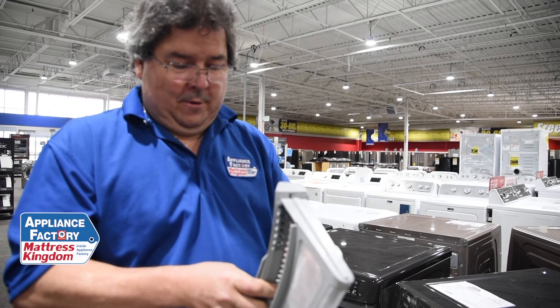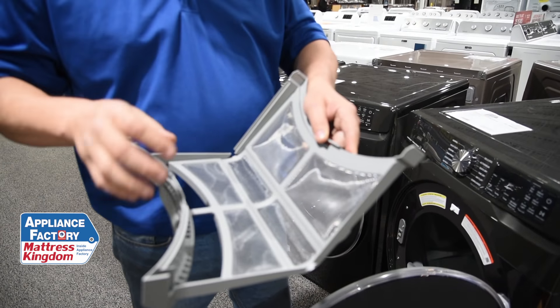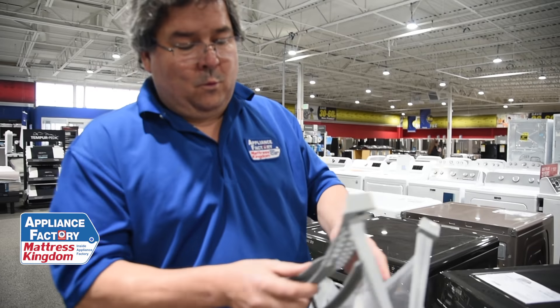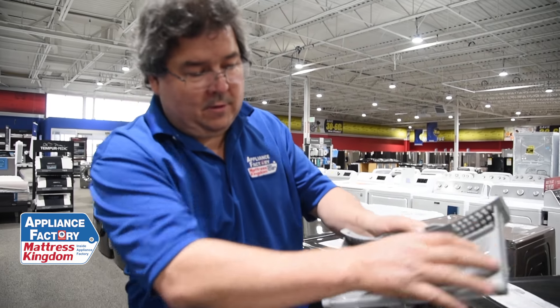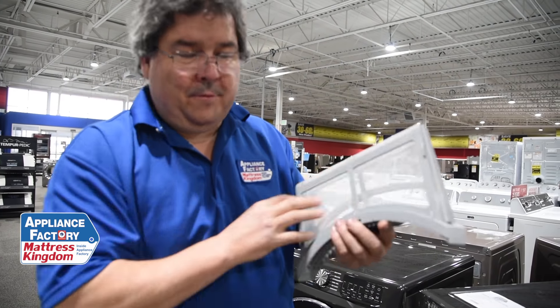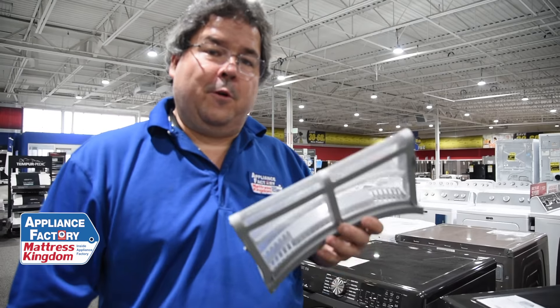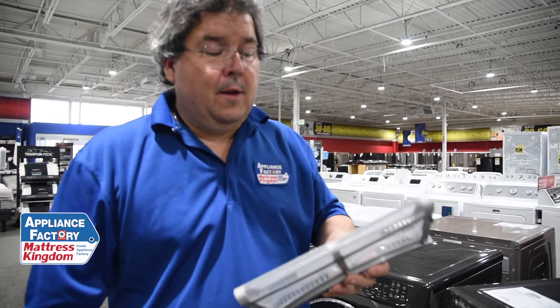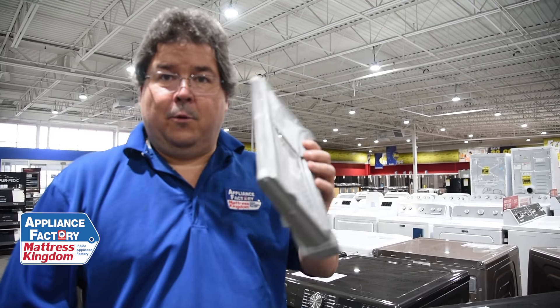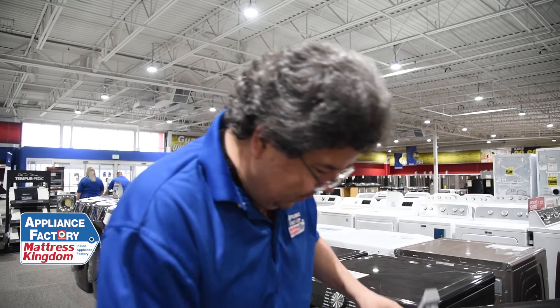Some lint screens are easier to clean than others. This model actually opens up so you can get the lint out. Other ones are just one-sided. You want to make sure it's clean — if you've got a bunch of buildup on there, that's restricting your airflow. If you don't have airflow, your heater's not going to heat correctly. You may want to consider getting a replacement screen or taking a small brush and cleaning it by hand.